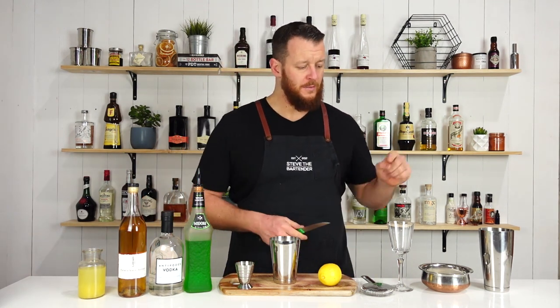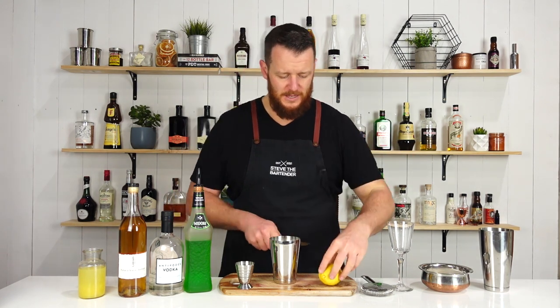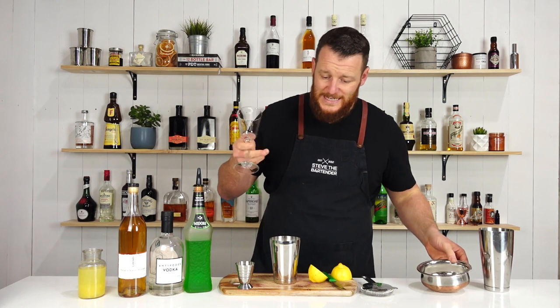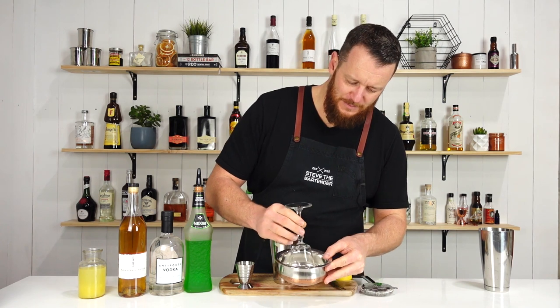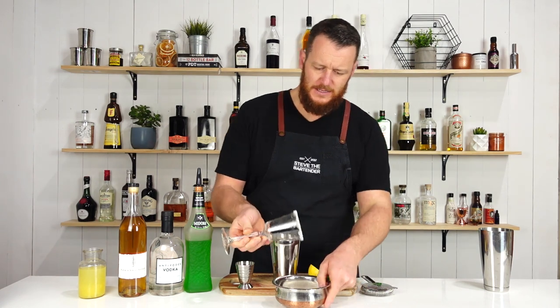Before I shake it, I'm going to sugar rim the glass and then put some ice in it so I can make sure it's cold by the time I finish shaking. Just use a piece of citrus fruit, roll it around your glass to moisten it, and then roll it through some sugar. That's a bit thick — give it a tap to get rid of the excess.